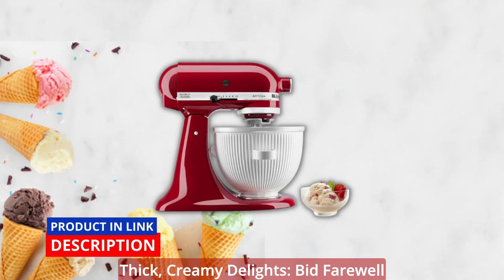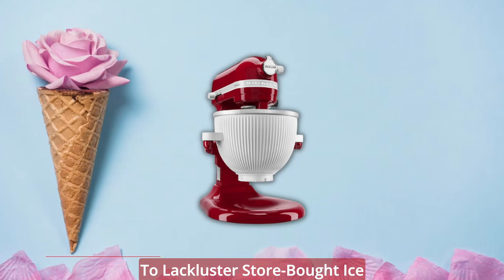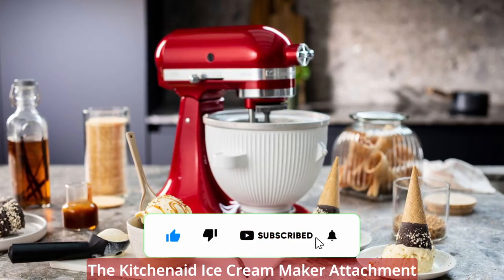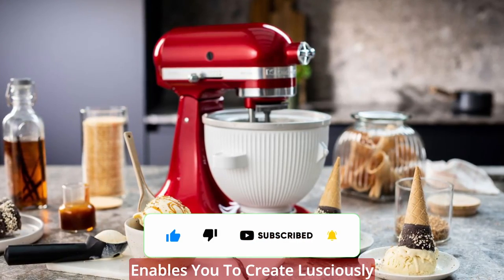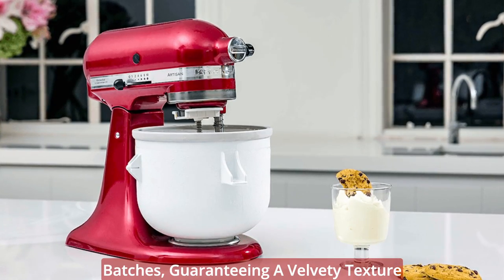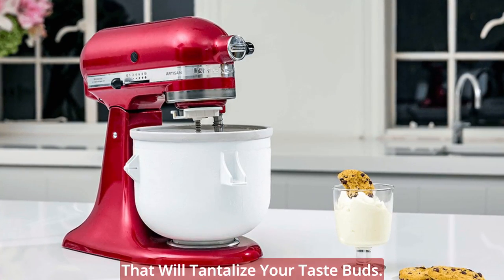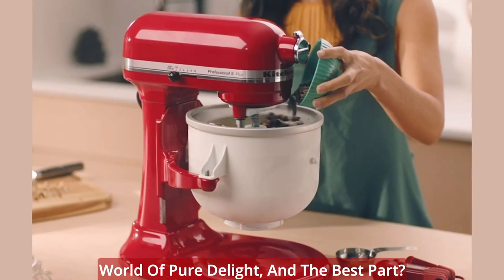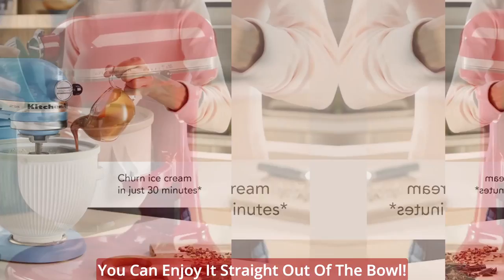Thick, creamy delights — bid farewell to lackluster store-bought ice cream and revel in the pleasure of homemade frozen goodness. The KitchenAid Ice Cream Maker Attachment enables you to create lusciously thick and creamy ice cream in small batches, guaranteeing a velvety texture that will tantalize your taste buds. Each spoonful will transport you to a world of pure delight, and the best part — you can enjoy it straight out of the bowl.